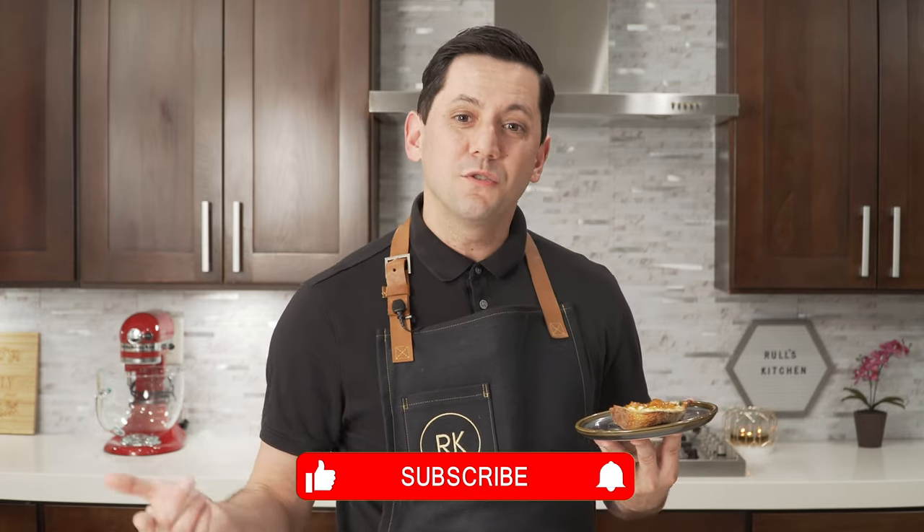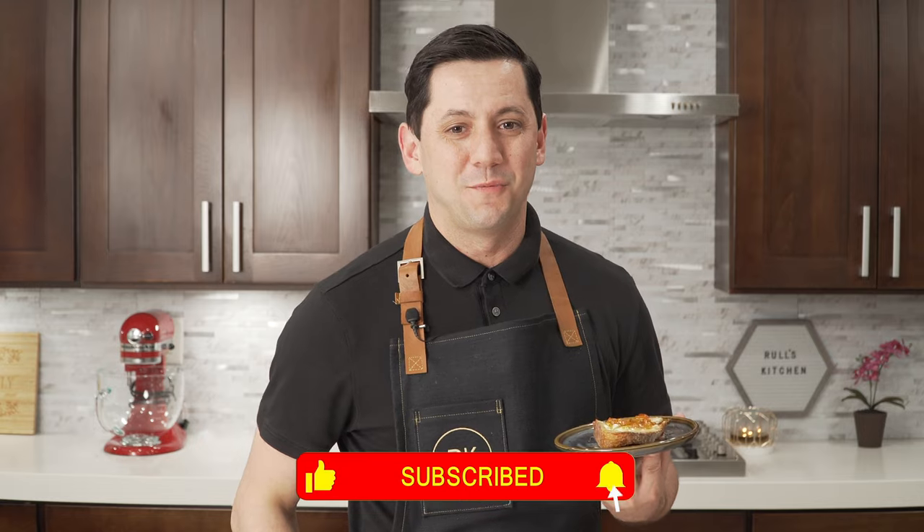Thank you so much for spending your time with Ruhl's Kitchen today — it means a lot to me. And if you haven't done it yet, please do not forget to subscribe and hit the little bell so you can be notified of each and every single recipe. Until then, au revoir and see you next time in Ruhl's Kitchen.